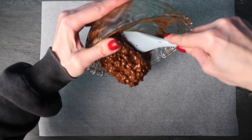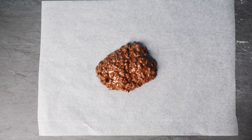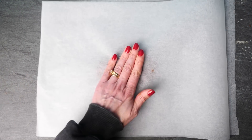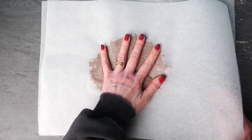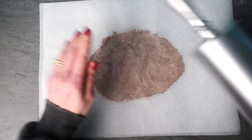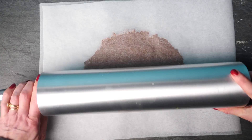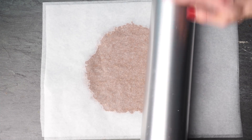For those making the full dessert, tip the mixture onto baking paper, add another sheet of baking paper on top, and roll it out to the size of your container. I'm making a container half the size of the recipe in the book so I can use the other half to show you alternatives with each element. Pop that into the freezer once it's the right size.